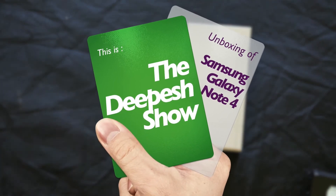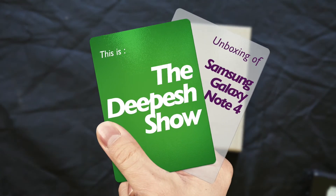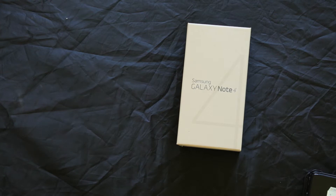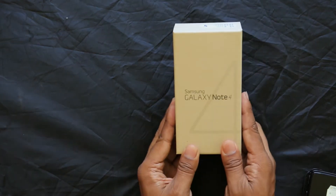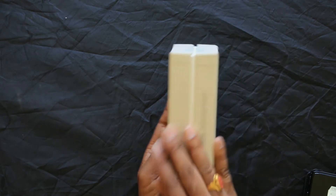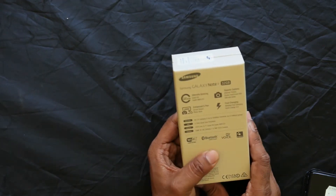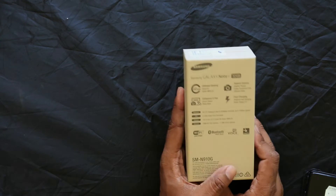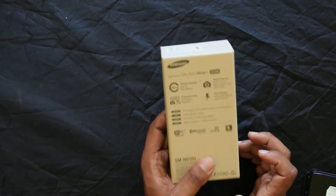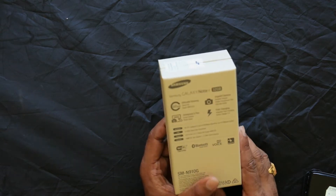Hello everyone, welcome to the Dipeesh Show. I am Dipeesh, and this is the Dipeesh Show edition. In this edition, we have the Samsung Galaxy Note 4 unboxing — the Samsung Galaxy Note 4 unboxing and features. This is the review of the Samsung Galaxy Note 4, 32GB.